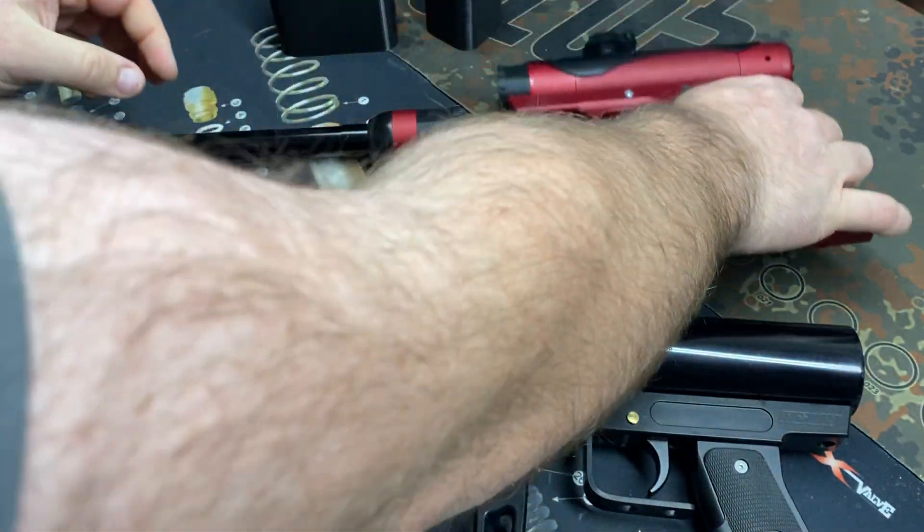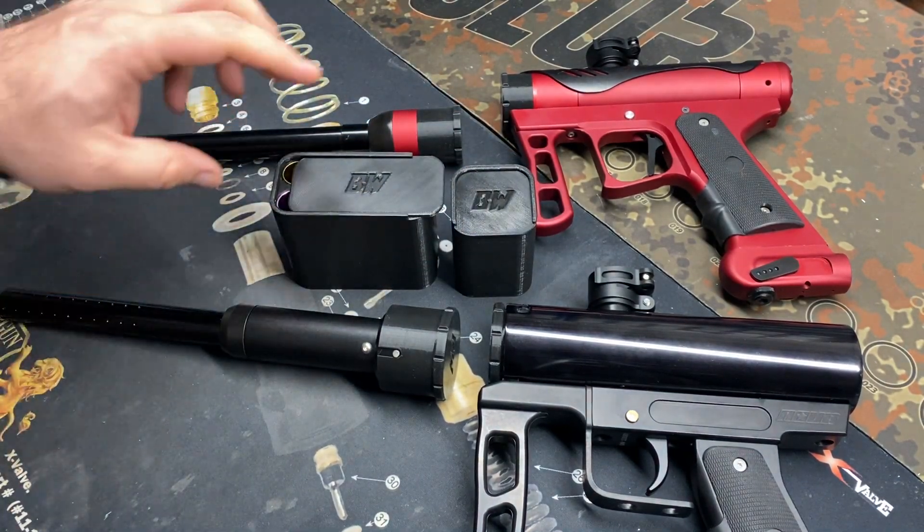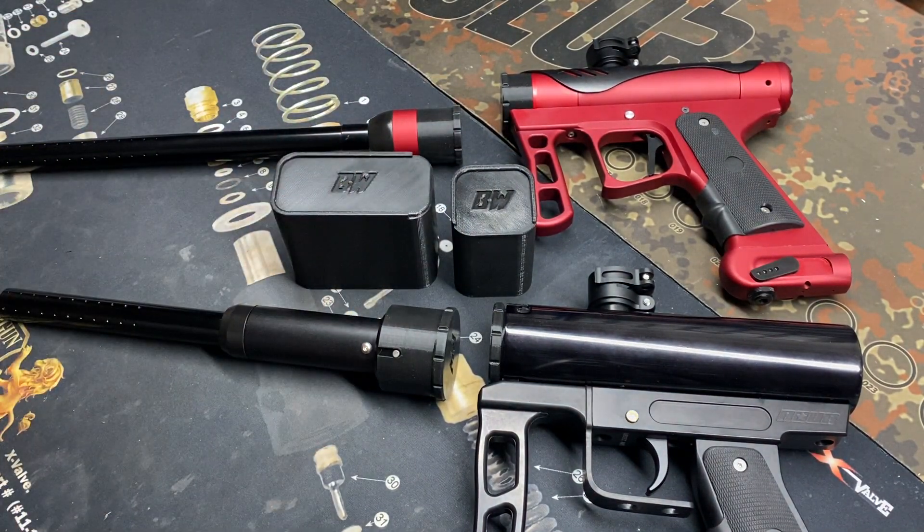There's the cover for the N3, your reg tester case, and your insert case. If anybody's interested in any of these items, hit me up at beardedworks@gmail.com. I'll have pricing ready to go and hopefully a couple ready to ship. Let me know if you want to see any other 3D printed products. Thanks guys.